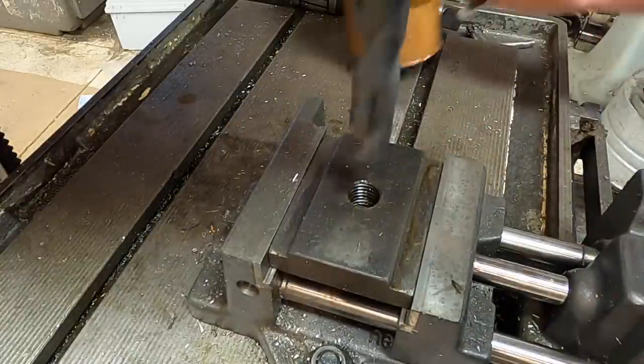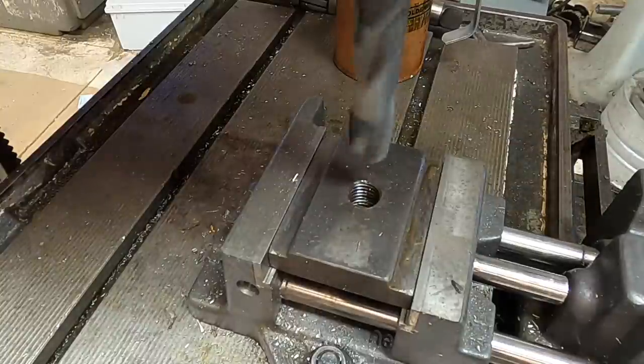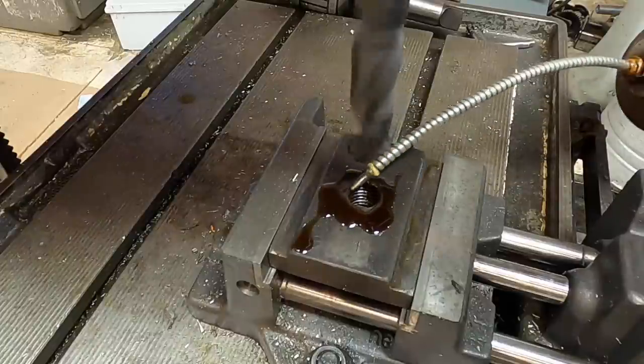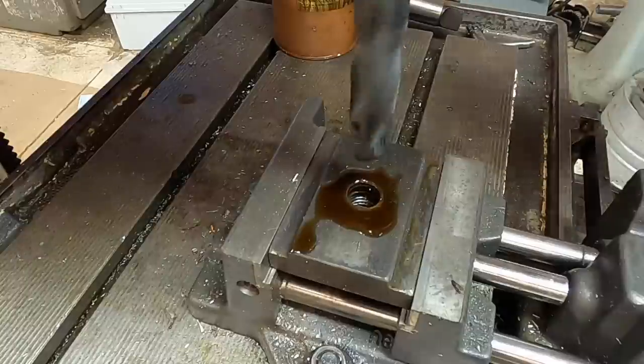Over to the drill press to drill out the existing T-nut to 49/64, which is the tap drill size for a 7/8 by 14 thread.